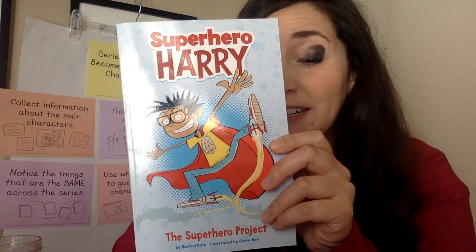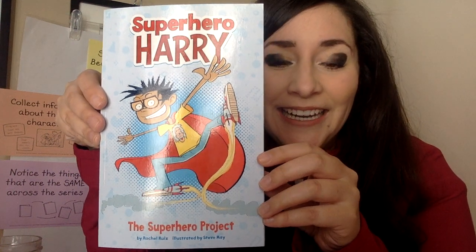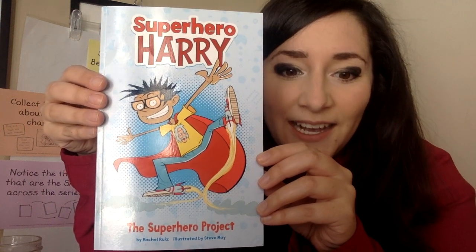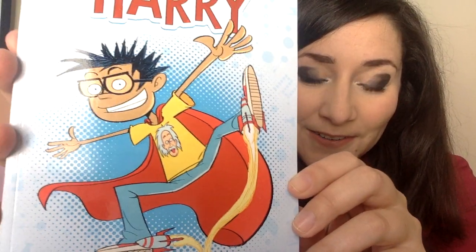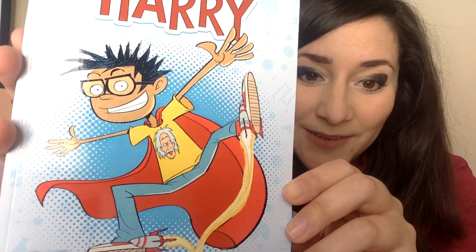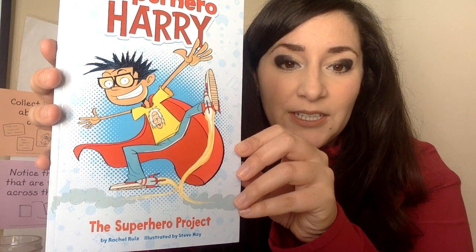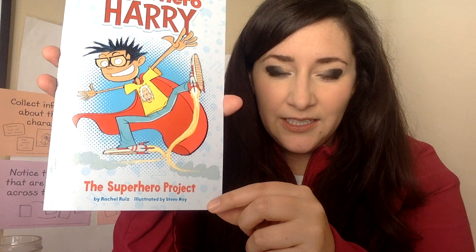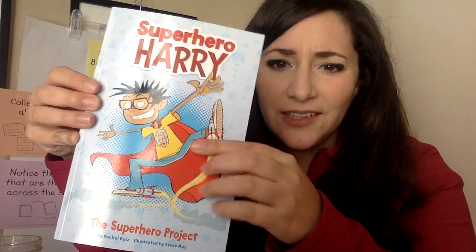First you see Superhero Harry, and he looks pretty funny in a great way — really silly. I see these shoes he has on; looks like they have rockets on them. I'm also noticing on his shirt he has this famous person I recognized right away: Albert Einstein, a very famous scientist. If he has a shirt with Albert Einstein on it, he probably loves science.